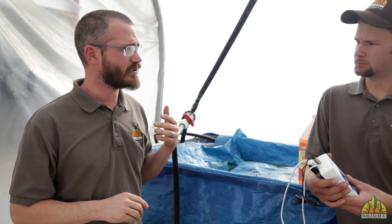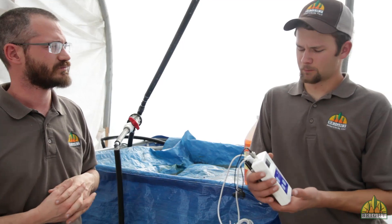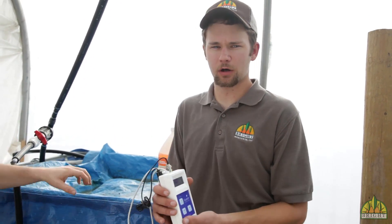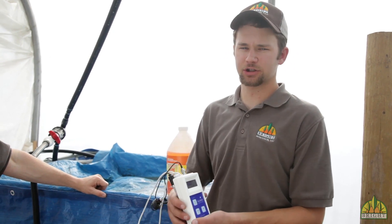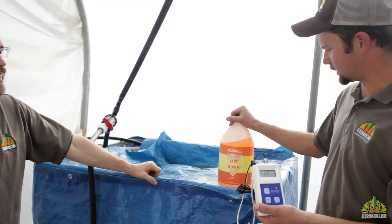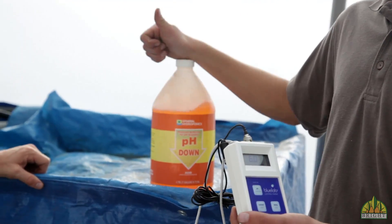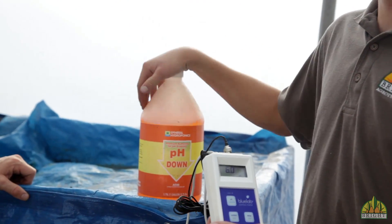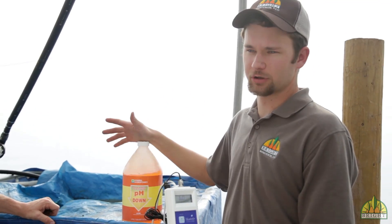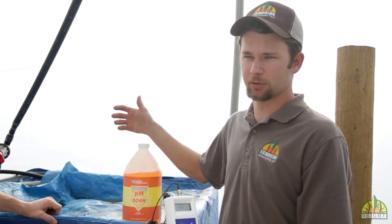So how do you raise or lower EC? If I need to lower it, you just add some fresh water. To raise it, I'll do a fertilizer addition of a certain amount depending on how much I want to raise it. And for pH, you never really have to worry about it going up — you always have to worry about bringing it down. So I use pH down, a certain number of milliliters based on how much I want to bring it down.